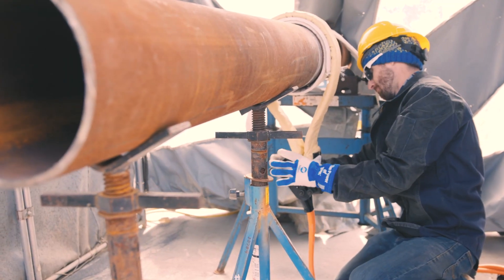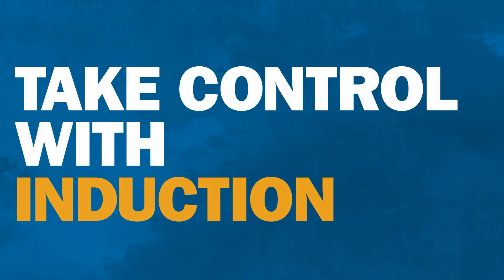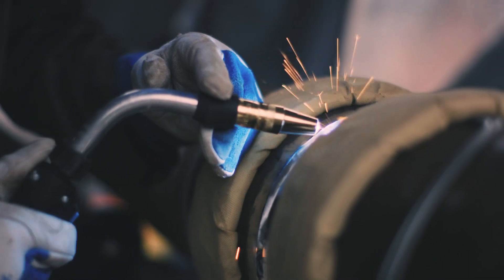It's no comparison. Induction helps you take control of the heating process so you can work faster, save money, and minimize safety risks. See how Miller can help you improve preheating and bake-out on the job site today.